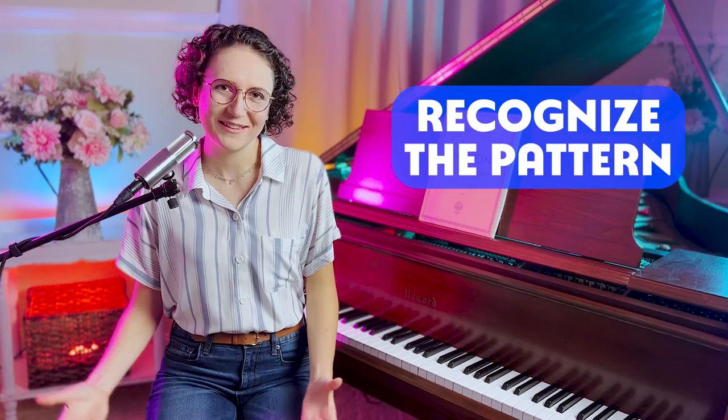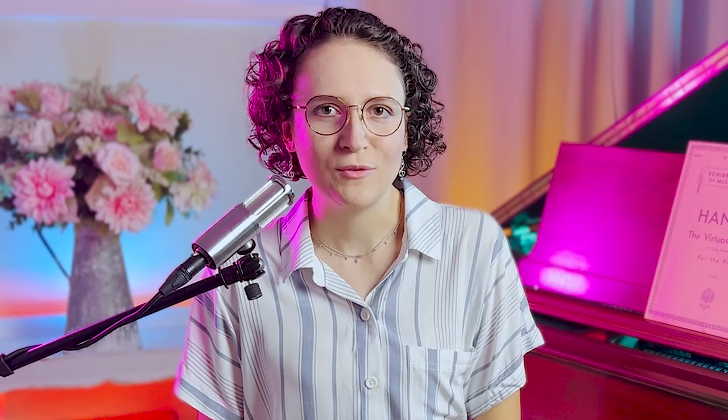Now let me show you how to learn a Hanon exercise quickly and easily by showing you how to play the very first exercise. Start by recognizing the pattern featured in the exercise. Although the sheet music might seem intimidating, each exercise consists of a 1 to 2 bar pattern that's repeated up and down the keyboard. Take a moment to look at the sheet music and learn the pattern, then practice it super slowly. If this feels overwhelming, do the exercise hands separately at first.